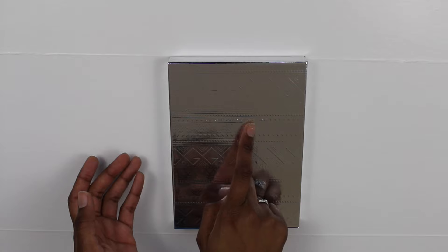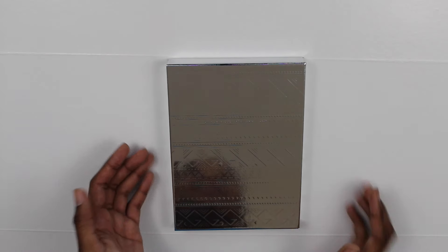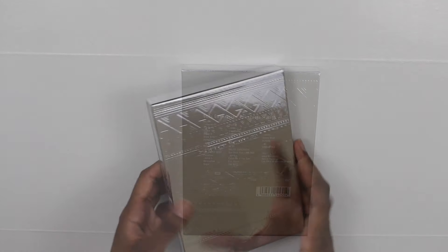Here is the front — it says Girls' Generation Phantasia in Japan right there. It's pretty reflective, you can see me in it, but yeah, that's the front.